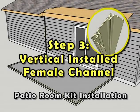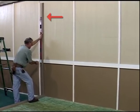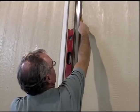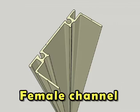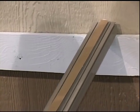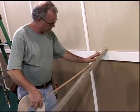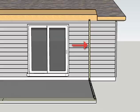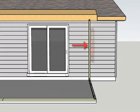Step 3: Vertical Installed Female Channel. Measure and mark the proper locations for the female wall channel attachments. Properly identify the female channel designated for the structure attachment locations. The female channel is symmetrical in construction and therefore does not have a specific interior or exterior face. Apply a line of butyl tape the length of the two vertical female channels. Prior to pressing the female wall attachment channel in place, confirm level.